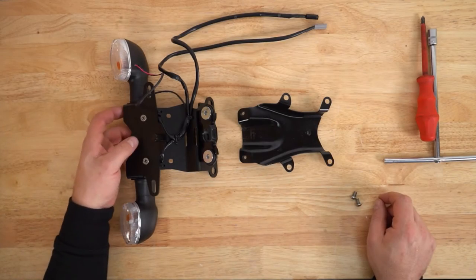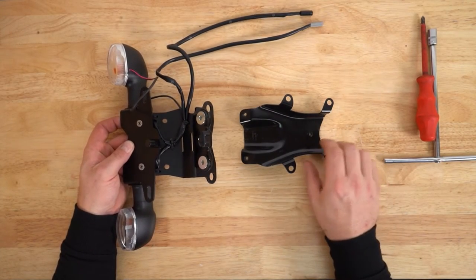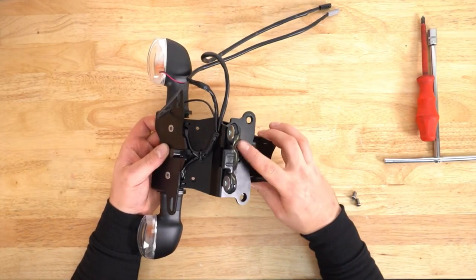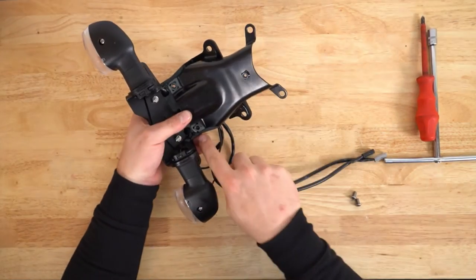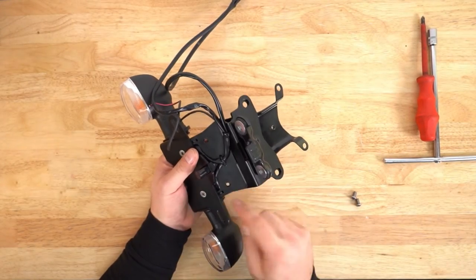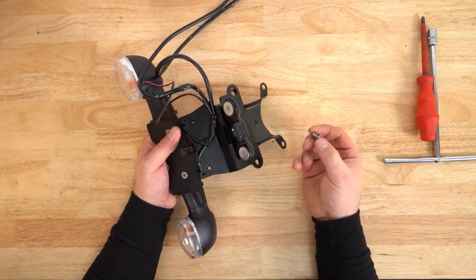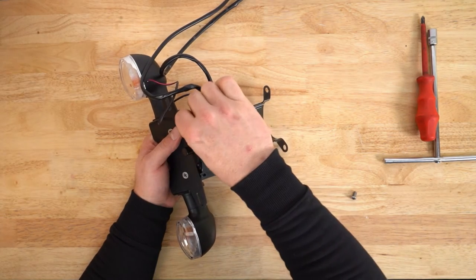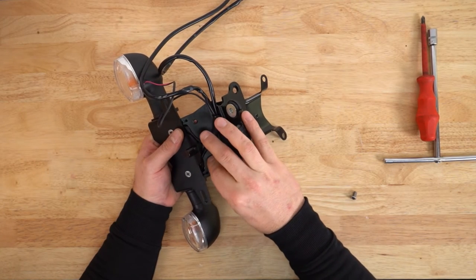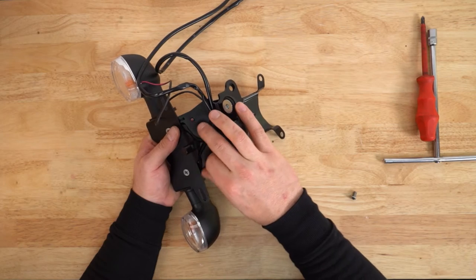We're going to take this metal bracket that we removed earlier from the stock fender and sit that underneath here, aligning these two holes with these two holes on top. We take the two 10 millimeter long bolts that came supplied in the kit and put those in here to mount the bracket to the tail tidy. We're not going to do these up all the way — just enough that it holds the bracket in place.